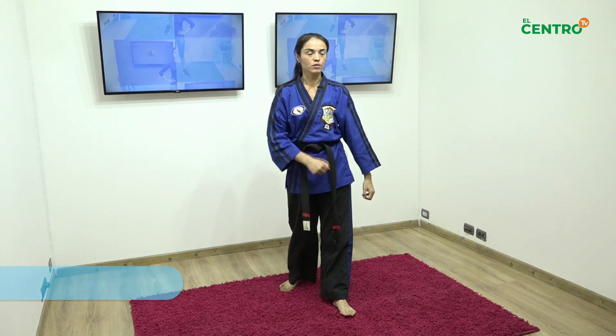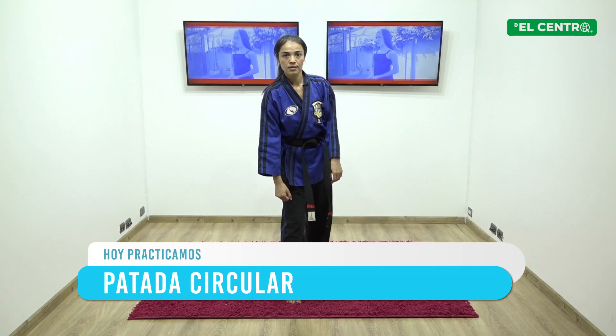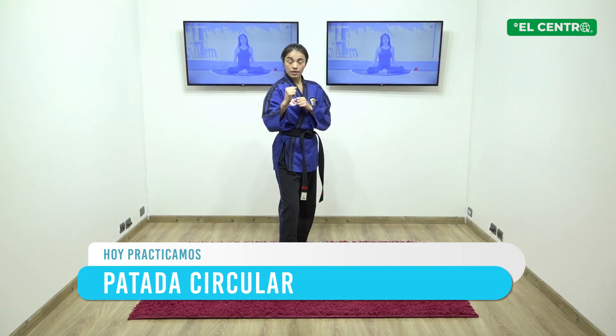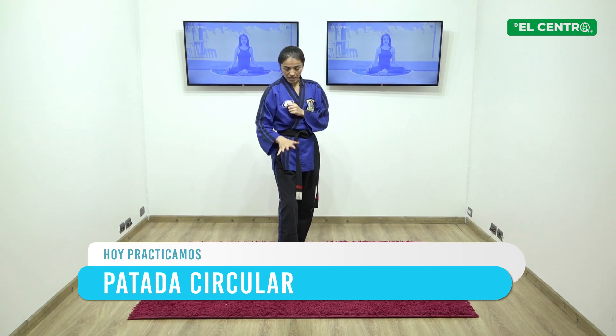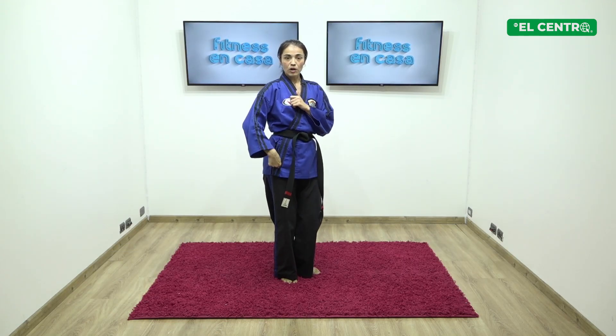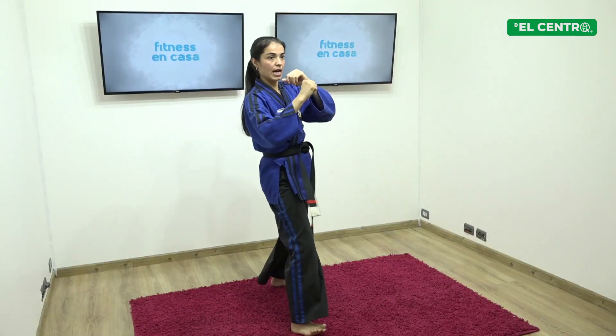Cambiamos. Patada circular. Está al lado de frente para que se vea mucho mejor. Circular hacia afuera. Pierna derecha adelante. Avanzo ligeramente con la pierna izquierda y con la derecha círculo afuera, afuera, afuera. Y guardia.